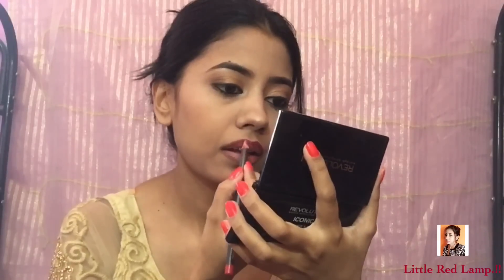Now moving on to my lips — I'm first going to line my lips with this MAC Cherry lip liner and then fill it in. On top of that I'm going to use a NYX Soft Matte lipstick.